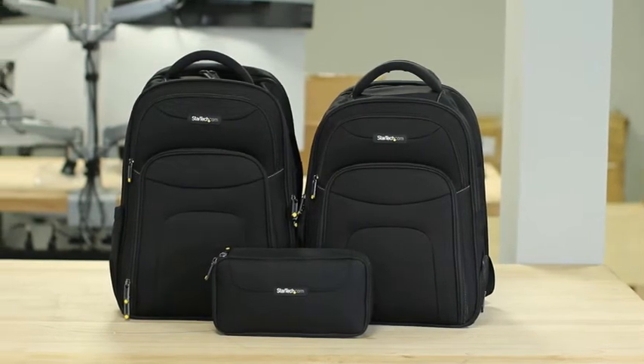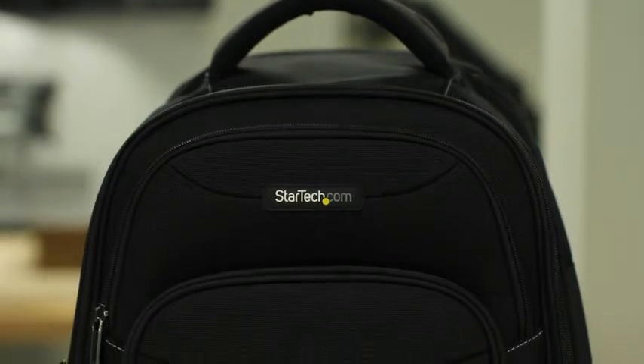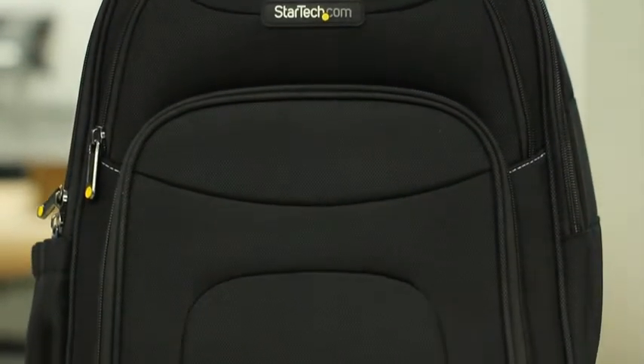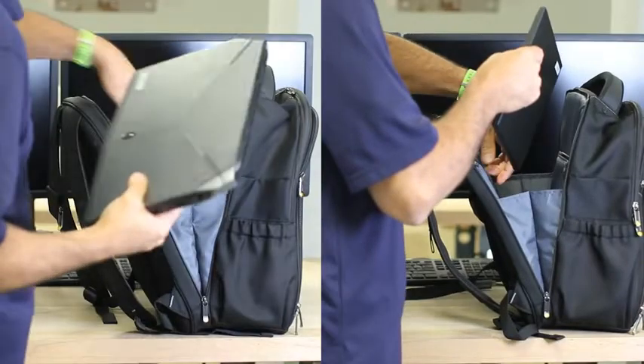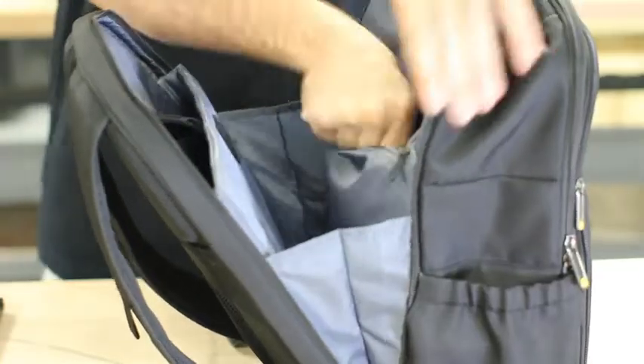StarTech.com's laptop backpack with removable accessory organizer case is designed for IT professionals and technicians in mind. Both the backpack and organizer case are made from 1680D ballistic nylon to ensure durability. We offer both a 15.6 inch and a 17.3 inch laptop backpack to suit your hardware and equipment needs.